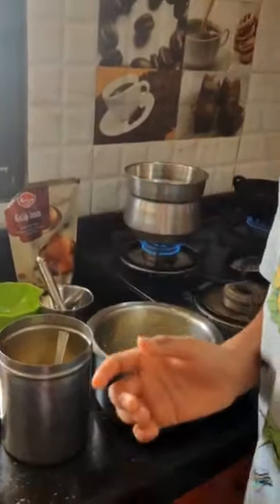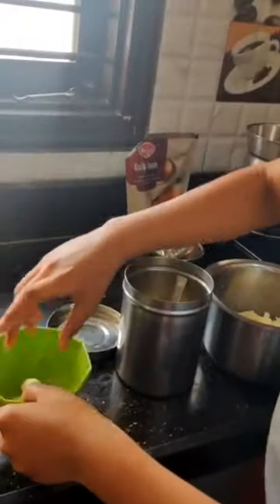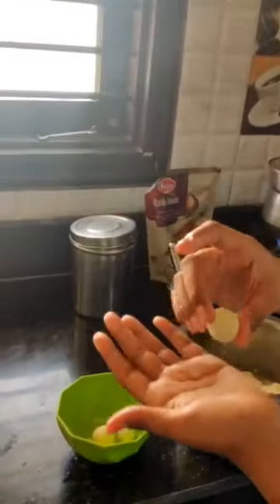You need to make small balls of Gulab Jamun, like this, and keep them in a plate or bowl in a circular shape.